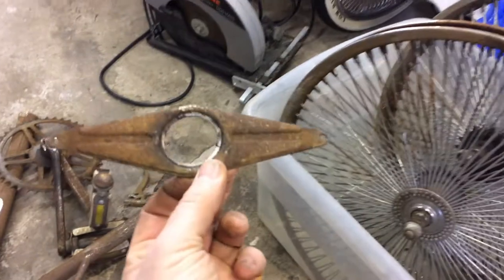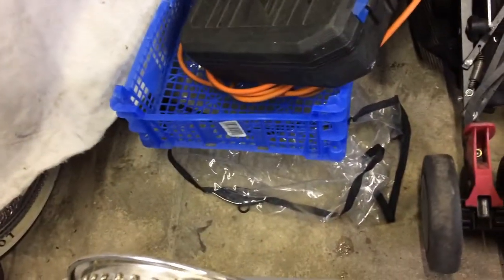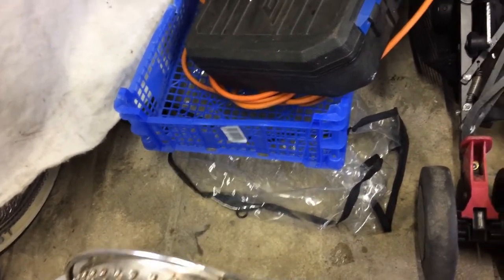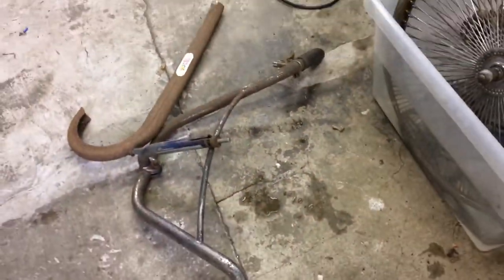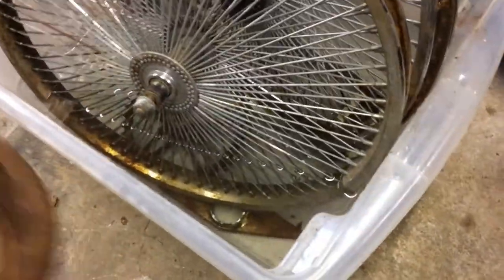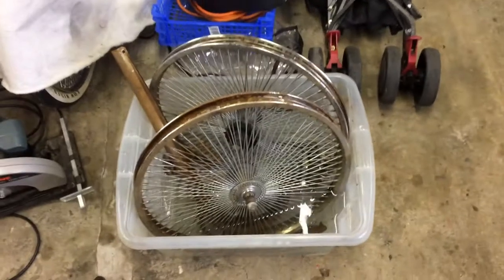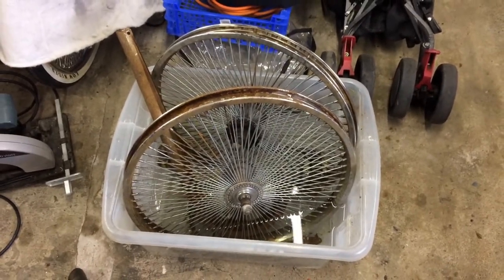We've also got a quite rusty chain guard stay off the MOBO — drop that in. Then a pedal and crank off the MOBO Cruiser as well, and the sprocket and crank. You can smell the citric acid mix. I don't think we're going to get the handlebars in on this dip, but I'll see if I can get the chain guard half in — it's quite crusty. When the wheels are finished I'll try to submerge it fully while I'm waiting for my new tub to arrive. So it's 1pm. I'll revisit it tomorrow at the same sort of time and do a rotate.